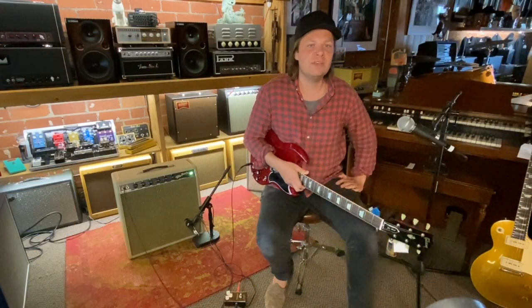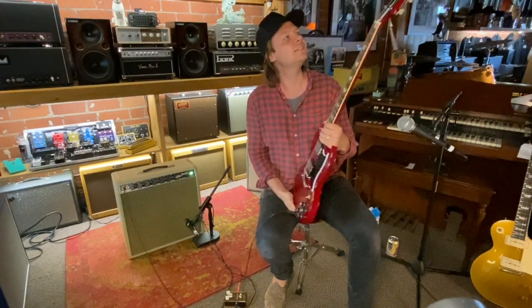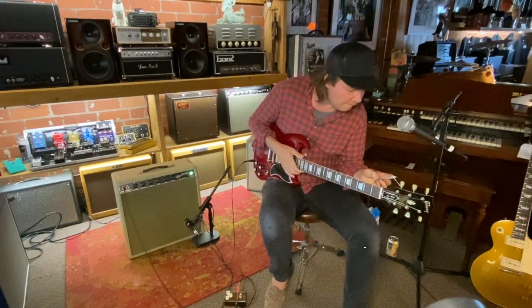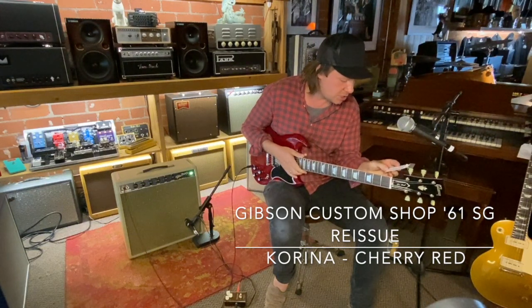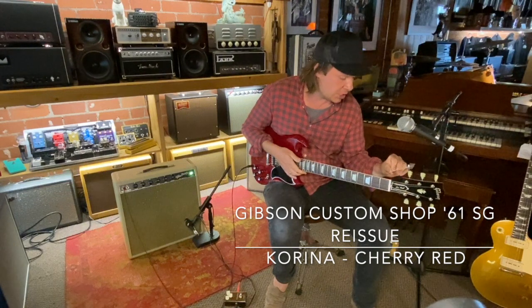Hi, this is Owen Barry here at LA Vintage Gear checking out this 1962 Fender Stratocaster all original. No, I'm just kidding — it's a Gibson, isn't it. This one's made in Korea. This is a Historic '61 Standard Gibson SG.